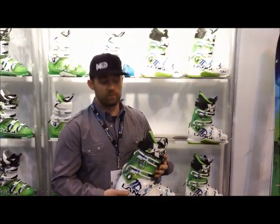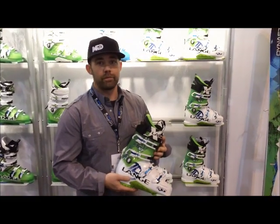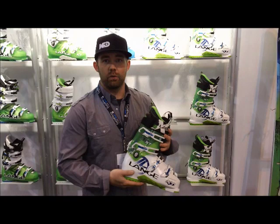This is Chris from o2gearshop.com. I'm here with Nick from Dynastar. He's going to tell us about the new 2013 Lange boot. I've got here the new XT130.